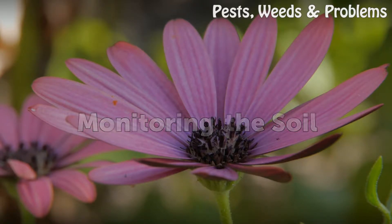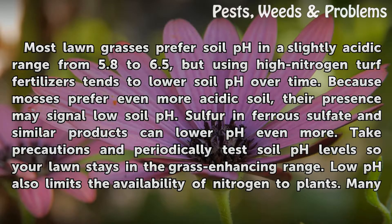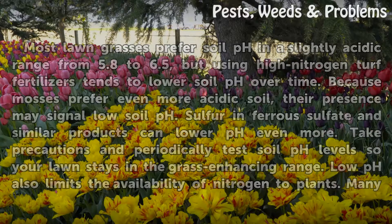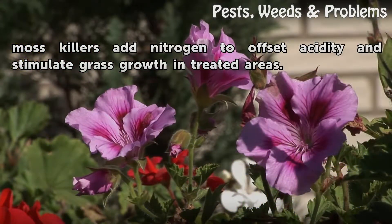Monitoring the Soil. Most lawn grasses prefer soil pH in a slightly acidic range from 5.8 to 6.5, but using high nitrogen turf fertilizers tends to lower soil pH over time. Because mosses prefer even more acidic soil, their presence may signal low soil pH. Sulfur, ferrous sulfate, and similar products can lower pH even more. Periodically test soil pH levels so your lawn stays in the grass-enhancing range. Low pH also limits the availability of nitrogen to plants. Many moss killers add nitrogen to offset acidity and stimulate grass growth in treated areas.